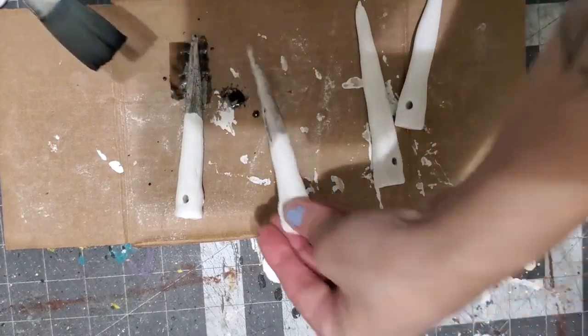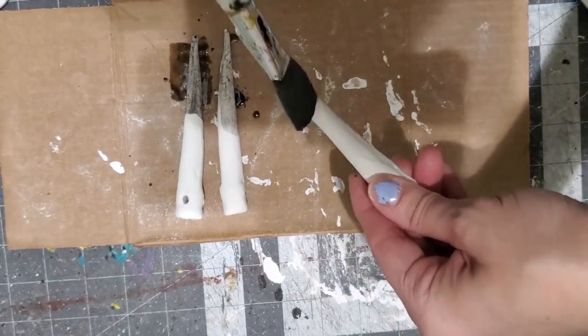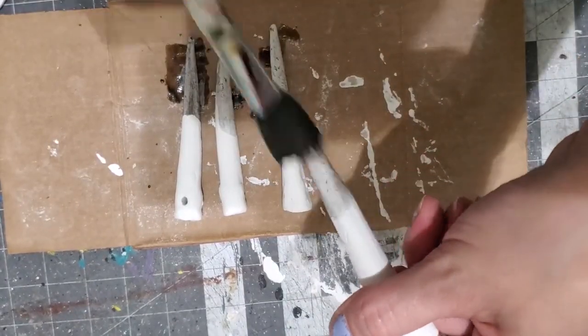These are going to be the necklace. Off screen I rolled some clay into snakes and shaped them into teeth. After that dried, I got watered down black paint and painted the ends to make it look warm.